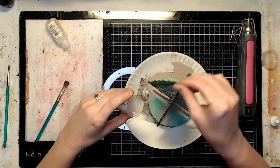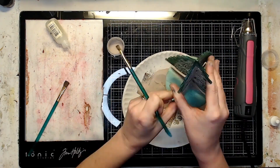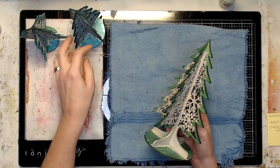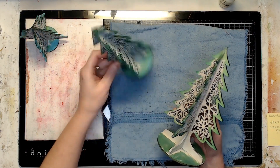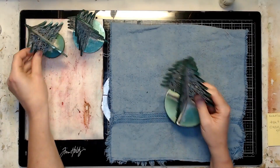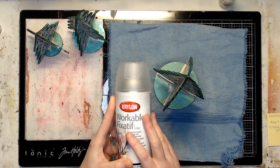After I had the tree part embossed, I came in and extended that embossing powder and embossing ink down to the trunk of the tree. After all three trees were embossed, I gave them another spray of workable fixative — this time not so much to hold color in place.